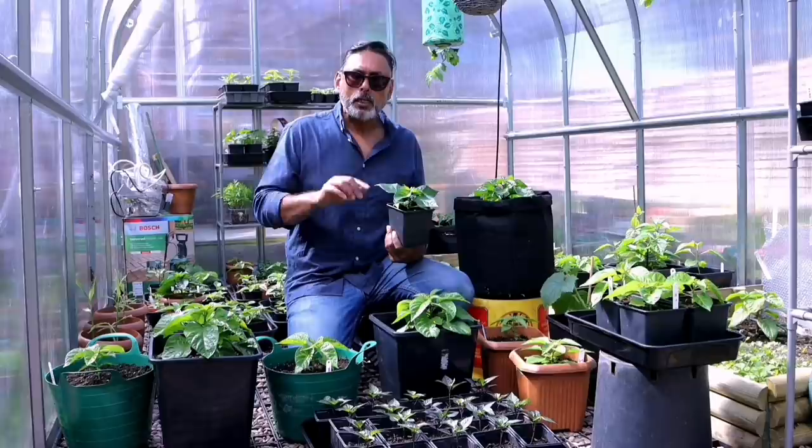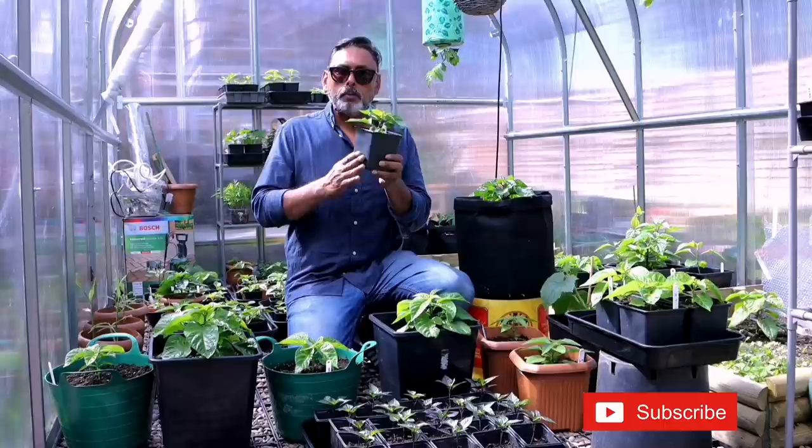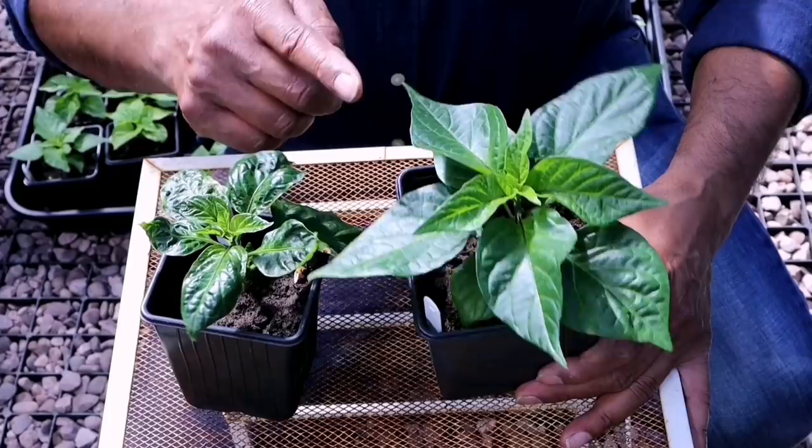The growth on your chilli plant is normally very slow if you're growing them in a colder climate such as the UK, USA, and Canada. This is why we tend to start our chilli plants indoors early in mid-winter, so that we can extend our growing season.